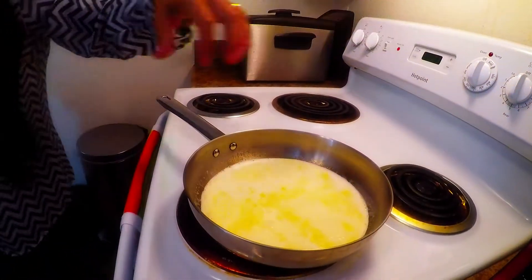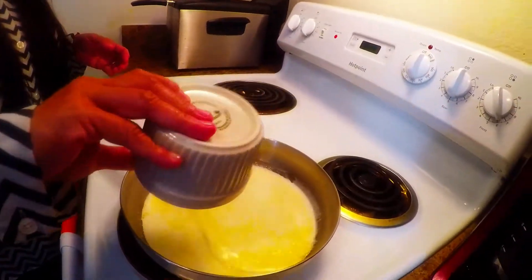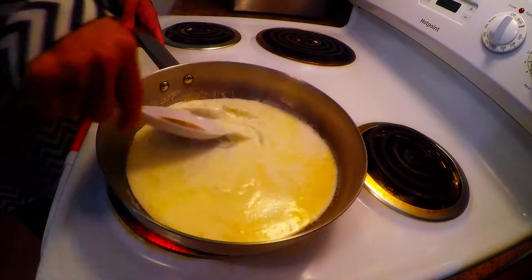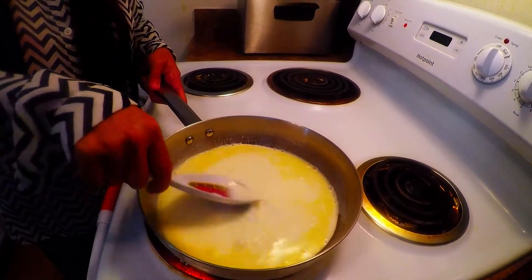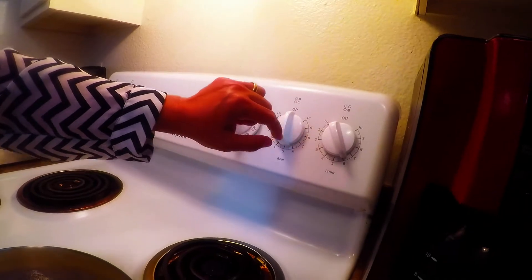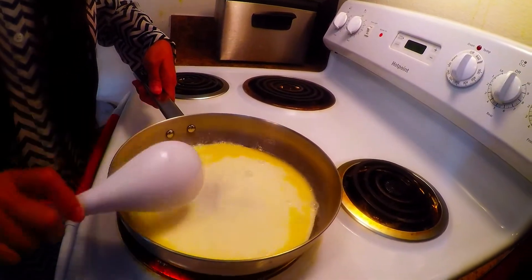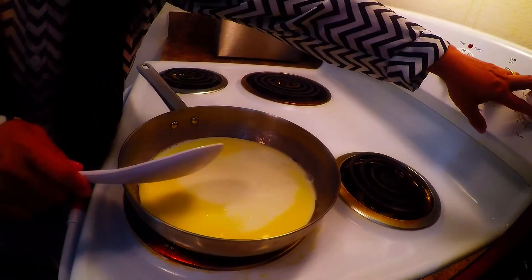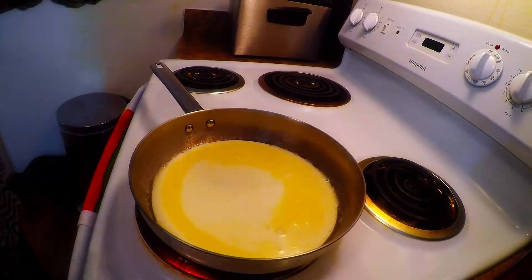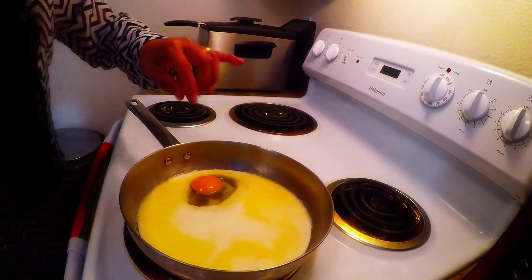We'll mix them all together and add our sugar, giving it a stir on medium heat — I'm on number six. Then I shut off the heat because it's heating fast, and I place in one egg. We actually don't need to cook them; we just need it lukewarm.